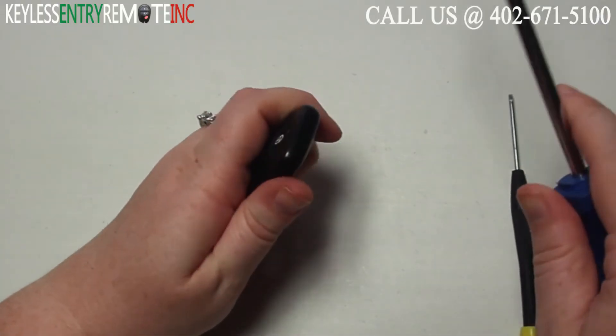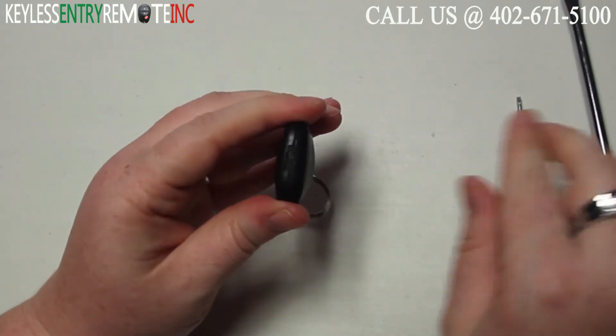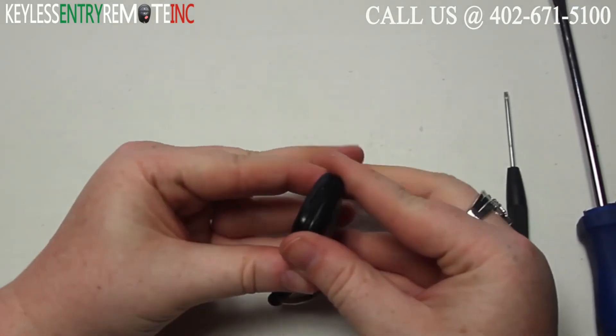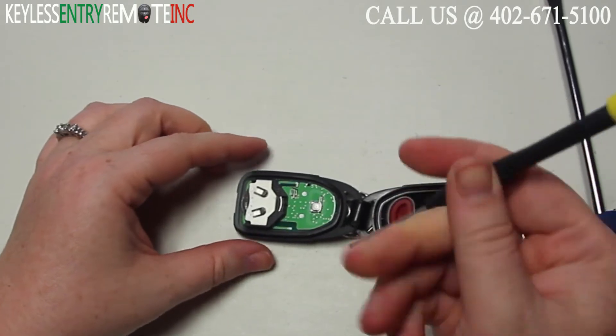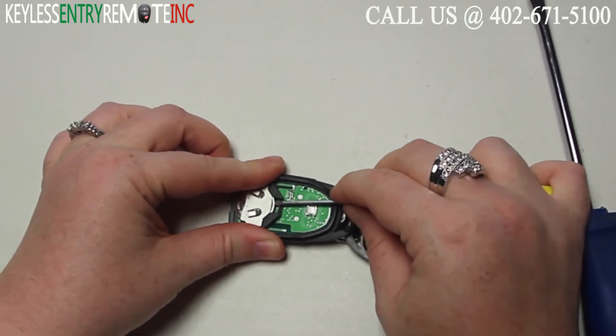To open this key fob all you will need is a screwdriver. Simply insert the screwdriver in the notch at the top of the key fob and twist. Once you have the key fob open you'll see the battery is located here. You may want to use a smaller screwdriver to help slide that old battery out of place.